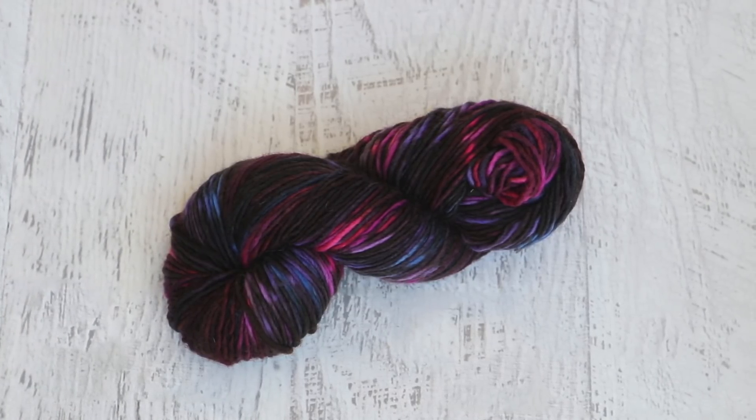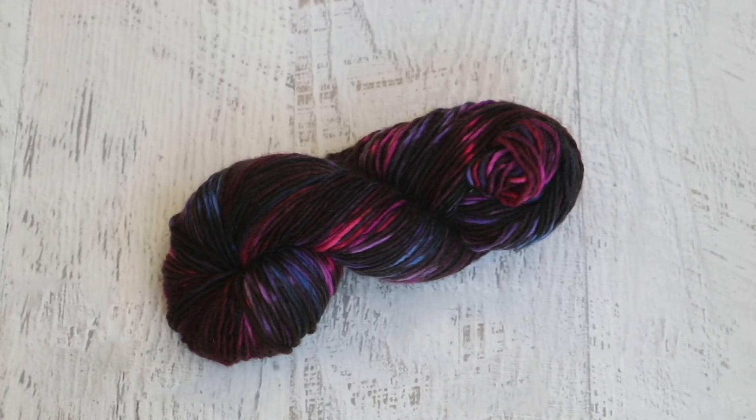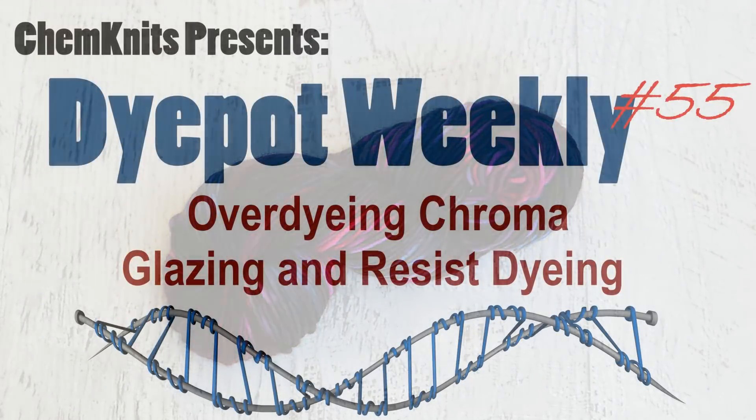I am Rebecca from ChemKnits and I hope you enjoyed this video where we did this over-dyeing technique — a combination of resist and glazing — to create this really stunning dark colorway with almost these reverse speckles. Sometimes it takes a while for me to dye some yarn, get the video edited, and publicly share it on YouTube. If you would like to get some early access to new dyeing content, behind-the-scenes sneak peeks, and to support the ChemKnits Tutorials channel on a more personal level, check out the ChemKnits Patreon. You can find a link in the video description and in the iCard in the corner of the video. Patrons can participate in monthly polls to help shape the direction of new dyeing experiments, and at different levels you can get shoutouts, exclusive coupons to the ChemKnits Creations Etsy store, and more. Thank you so much for watching!